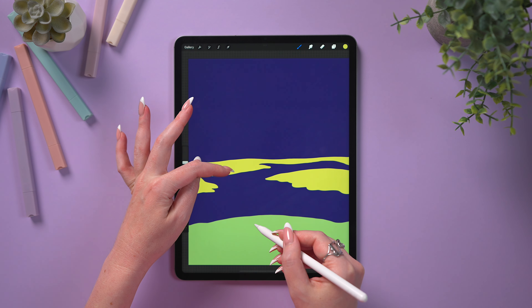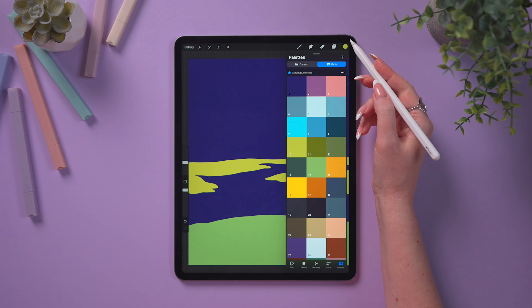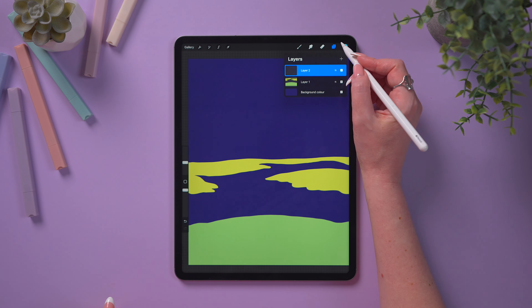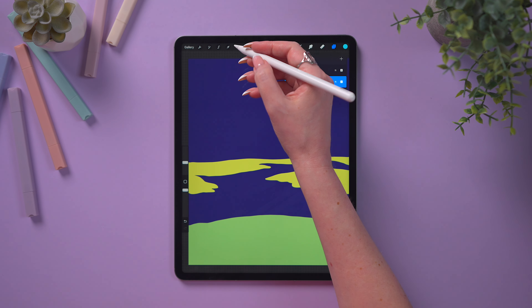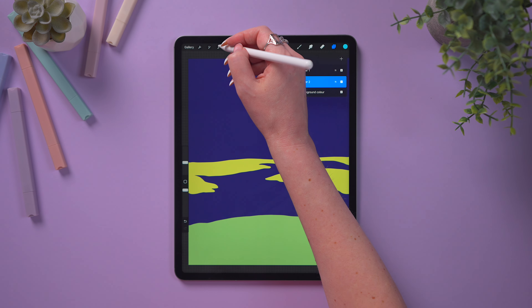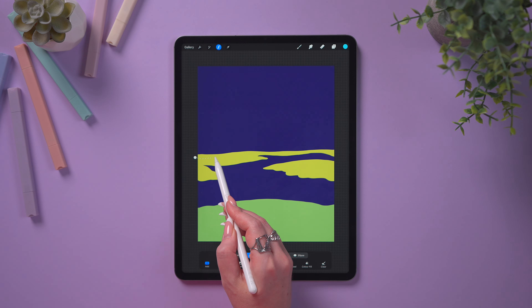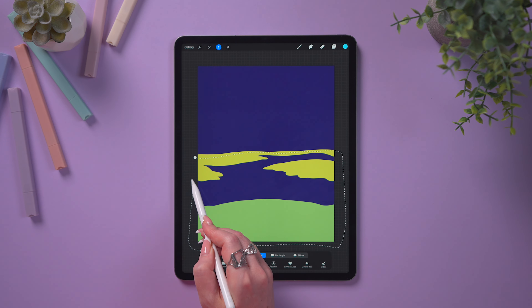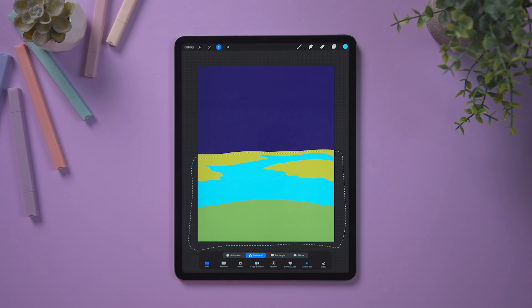All we need to do is fill the empty area between the islands — that will be our water. Select color number 7, then add a layer underneath by clicking the plus and dragging it down. To make it faster, use Selection set to Freehand, outline the area between the colors, then close the selection and tap on Color Fill. We will get this nice result, so let's deselect.